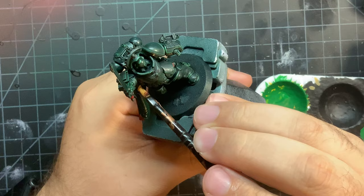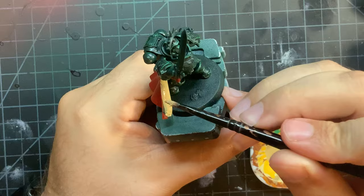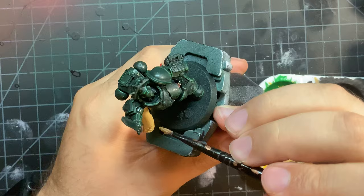For the inside of the cloak and various parchments, I used Zandri Dust to get a nice base coat. Again, be careful with the inside of the cloak — it is better to use multiple thin coats and get a smooth consistency than to have it marred with scratches or brush strokes. Note: I didn't hit up any of the skulls on the metal yet; that is going to come later.